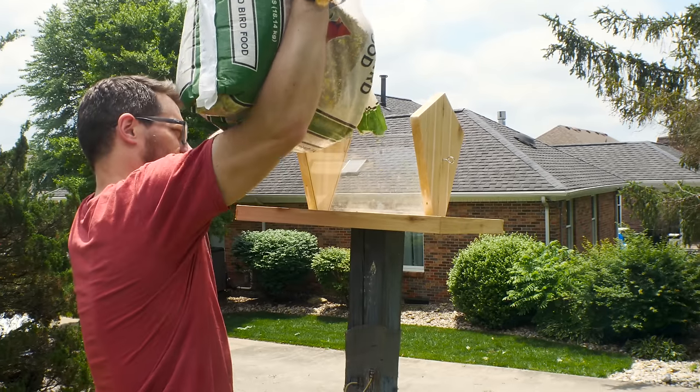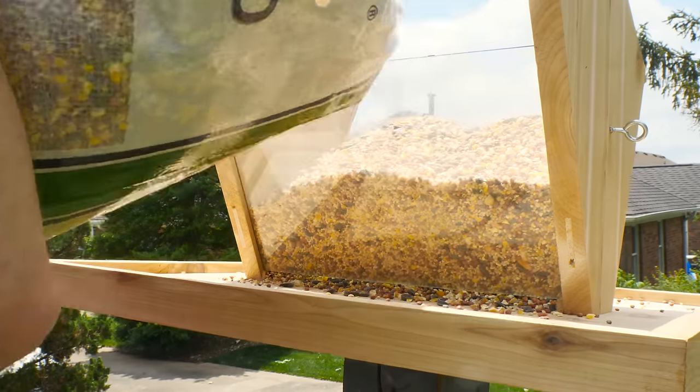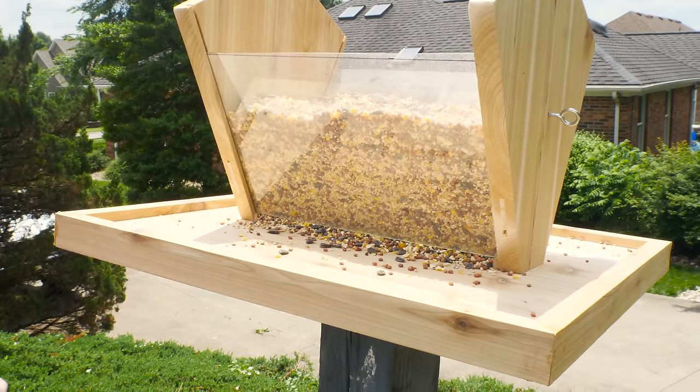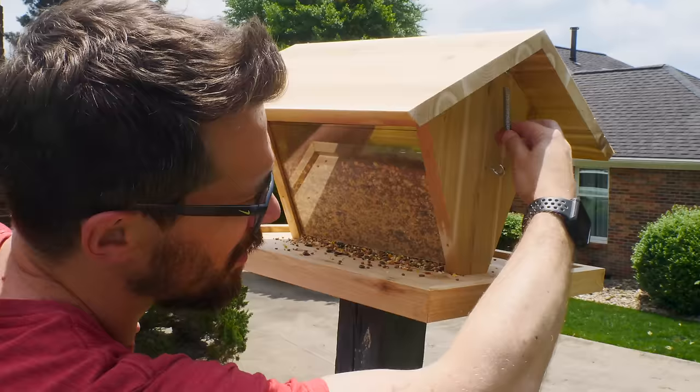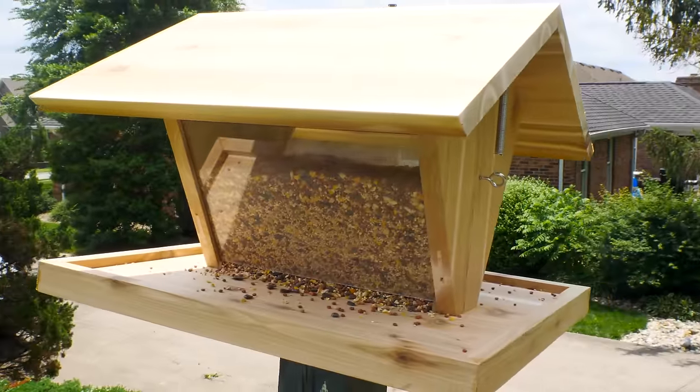After the glass was in, it was time to fill it up. The different types of food that you use will attract different types of birds. We use just a general food, and so we get all sorts of finches and cardinals and robins and blue jays and all sorts of stuff. And that's pretty awesome.